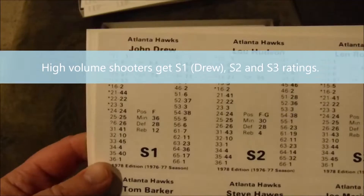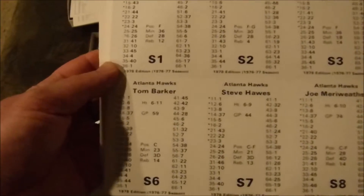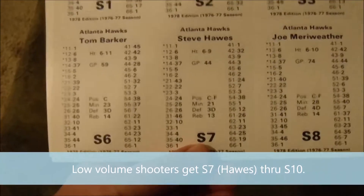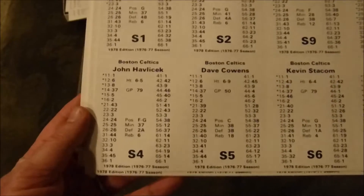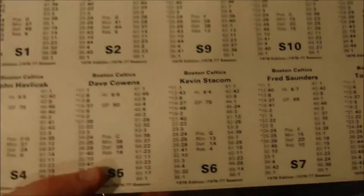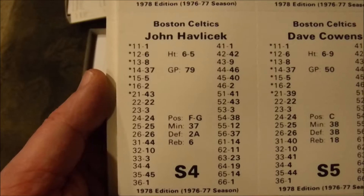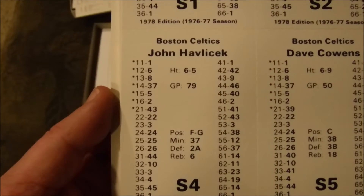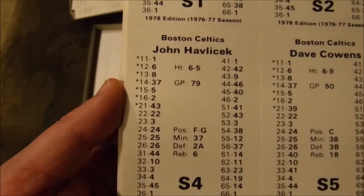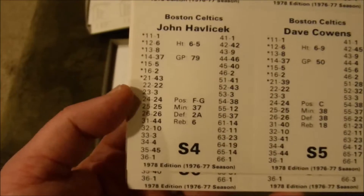There are 22 teams in 1977. These are the game cards — this is the Atlanta Hawks. There are 10 players per team; they have a designated rating, like S6 for Tom Barker and S7 for Steve Haas. The cards are based on a similar scheme as APBA Baseball and APBA Basketball — an 11 through 66 two-dice format, usually a colored die and a white die. You roll a 3 and 1, that's 31, so that's how it works.